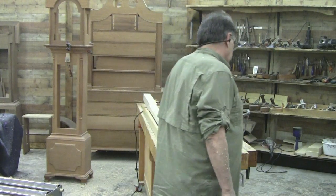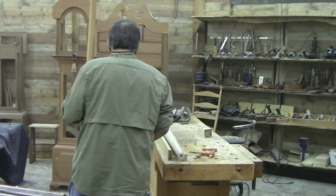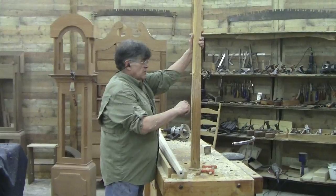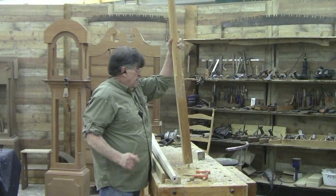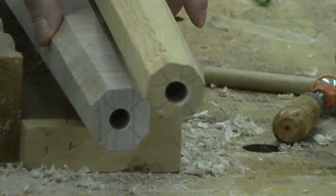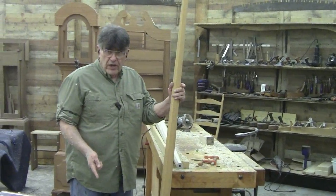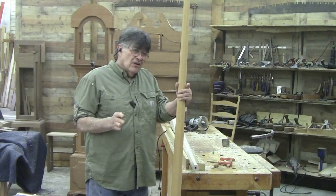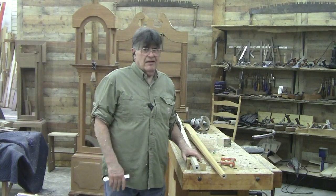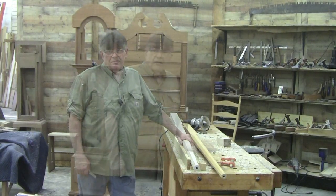Two and three-quarter inches is what I use typically on a king-size bed. On a queen, this mock-up post is two and a half and the top of it comes in at one and a quarter. You can use either for a queen, but if I'm doing a twin I go to two and a half inch — on a twin it looks a little bulky at two and three-quarter. By the same token, a two and a half looks a little delicate on a king.